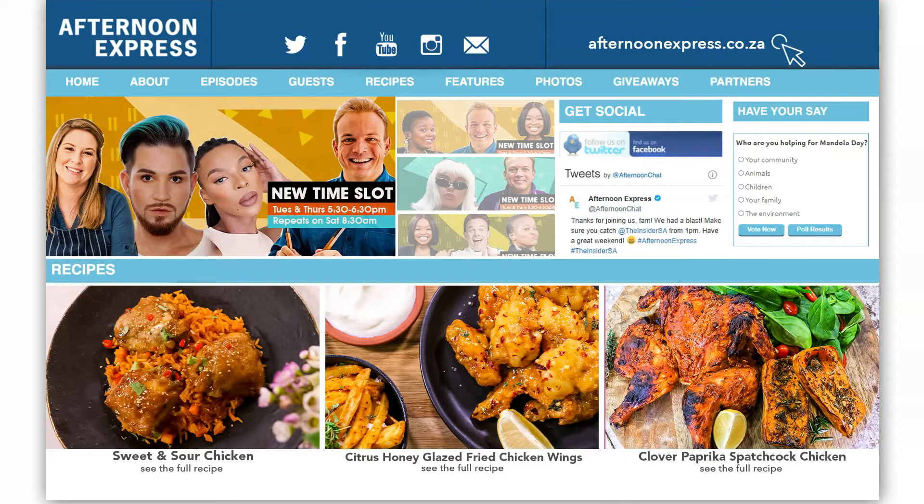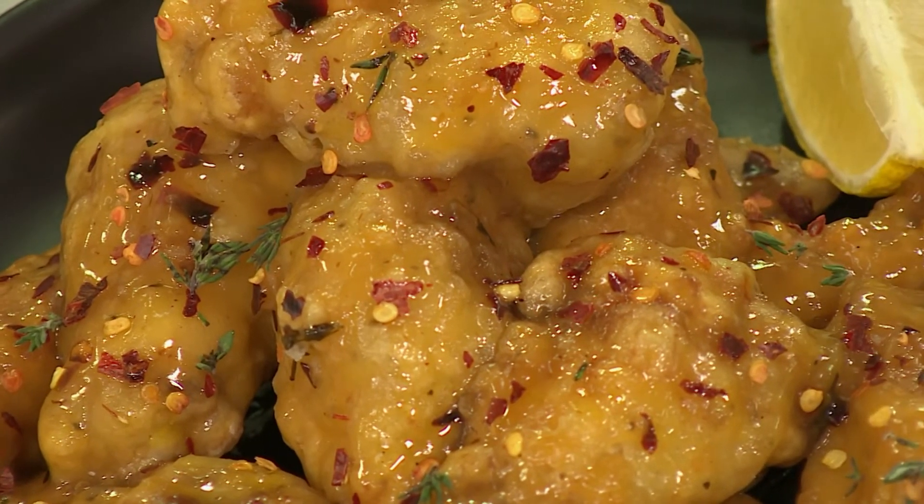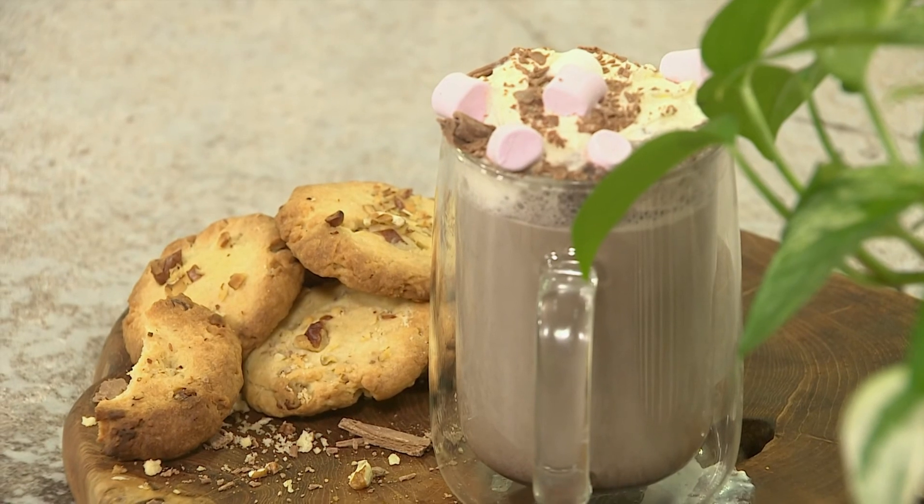Did you ever think that you could enjoy your chicken in so many delicious ways? Well, we're happy to share our method with you. Just head over to AfternoonExpress.co.za to get the recipe and ingredients list. We're bringing the beloved flavor combination of sweet and sour together as we make sweet sour mayo chicken when we come back, and we're going to be ending it all off on a sweeter note with a warm chocolate drink enjoyed with pecan biscuits.